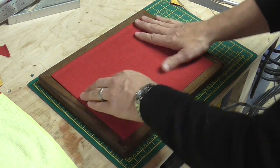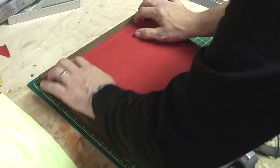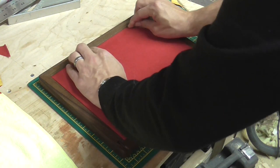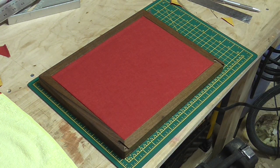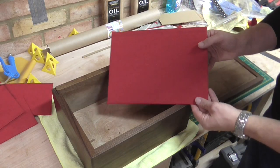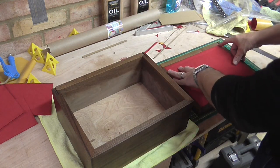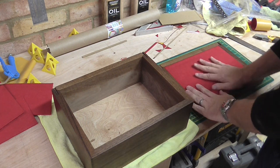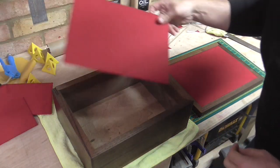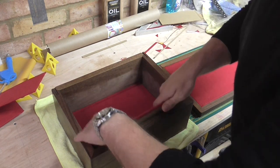It will just sit in there like so. I've cut and covered all the pieces of cardboard with the adhesive felt. I'm going to stick them on with some double-sided carpet tape, but first I just want to make sure they all fit — which it looks like they do.